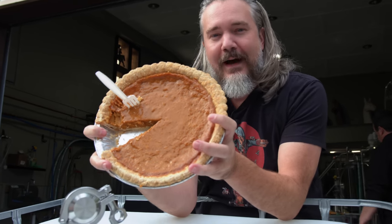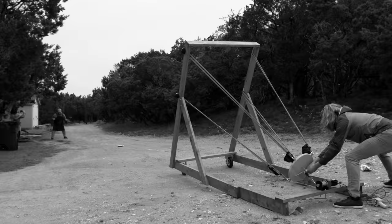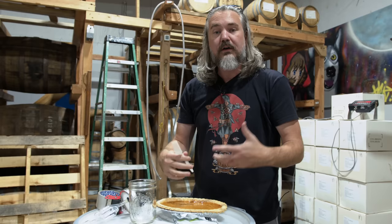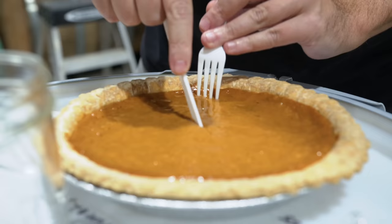Can you turn pumpkin pie into alcohol? Before we get too far down this process, we need to make sure this is actually going to ferment. We're gonna do that with a viability test. We're gonna take a small sample, add some yeast, some water, and give those little yeasty bastards an opportunity to ferment and give us ethanol.